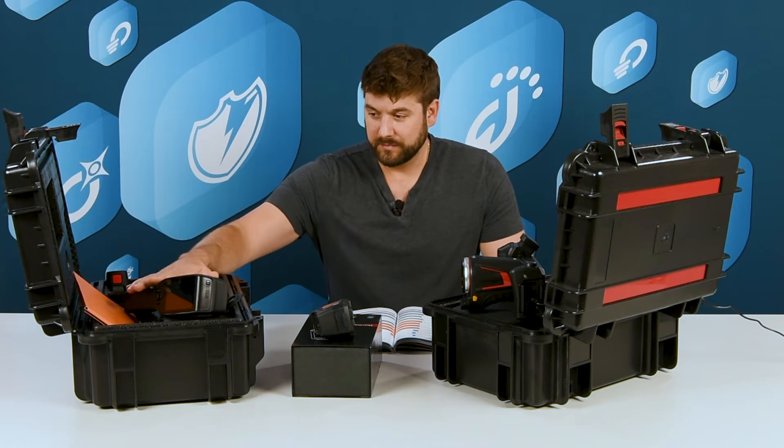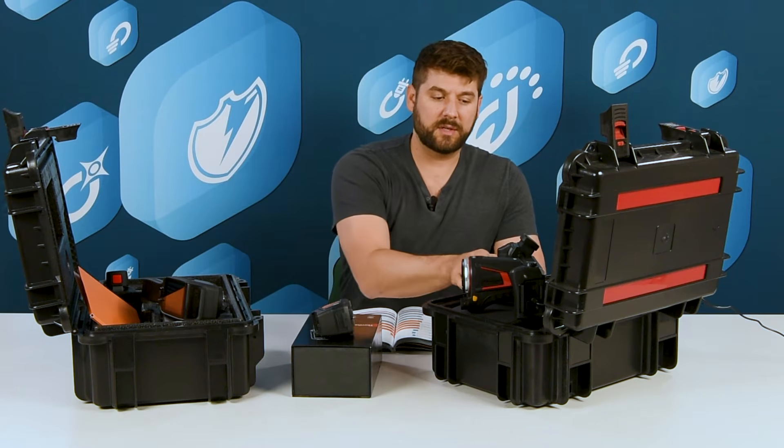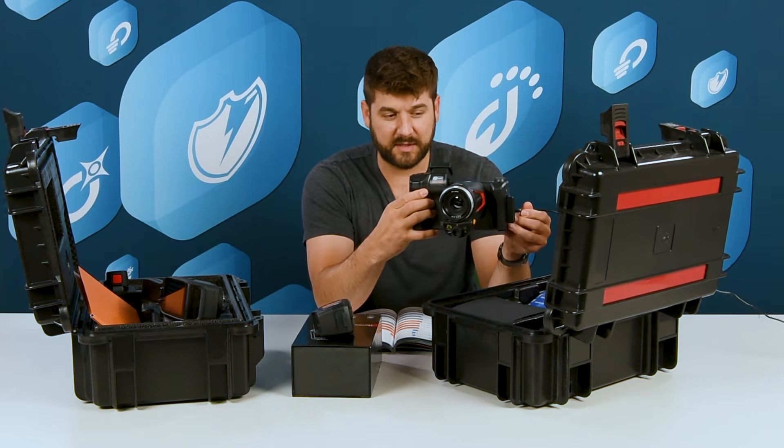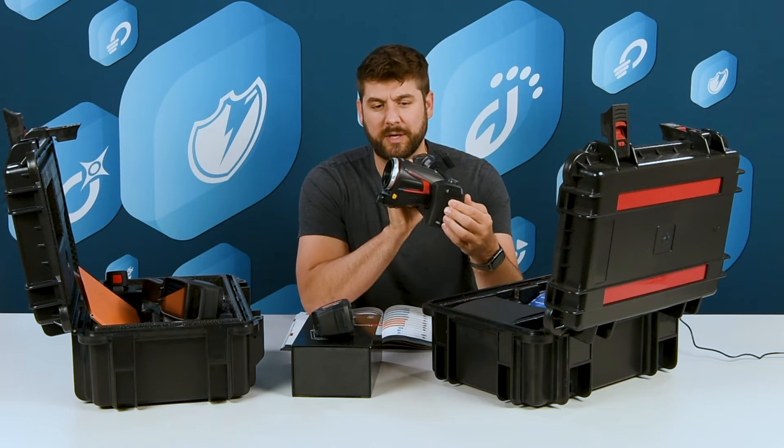So we have the small cameras, the larger upright cameras, and then of course the KT560, KT650, and KT670 — the higher-end cameras in the larger format.